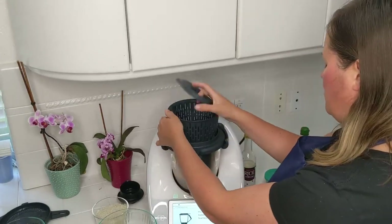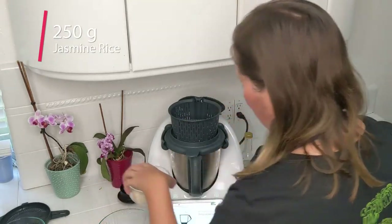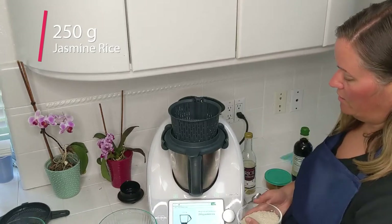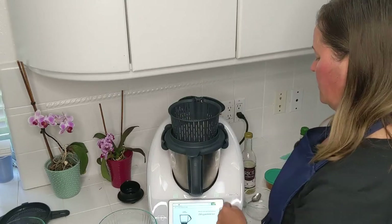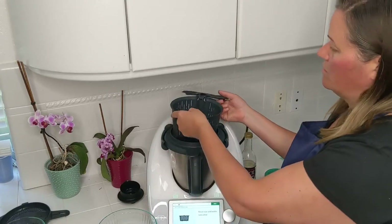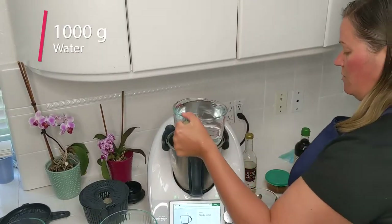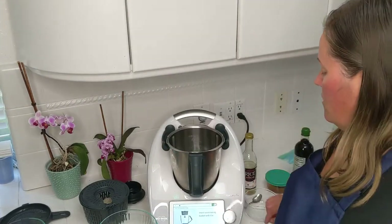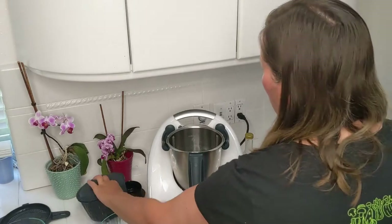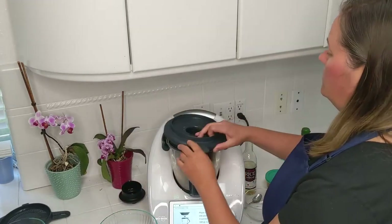Place the simmering basket onto the mixing bowl lid and measure 250 grams of jasmine rice. I have basmati rice instead of jasmine rice — should work out the same. Then rinse the rice under running water until it runs clear. The next step is 1,000 grams of water into the mixing bowl and a tablespoon of salt — I'm going to skip that because I don't use salt in my cooking. Now I'm going to put the simmering basket with the rice in and put the lid on.